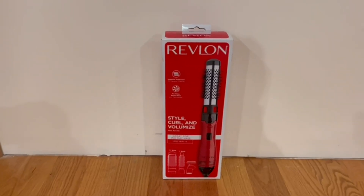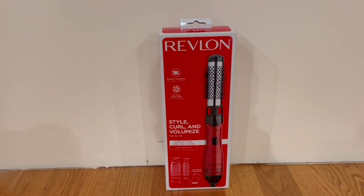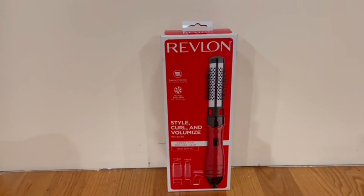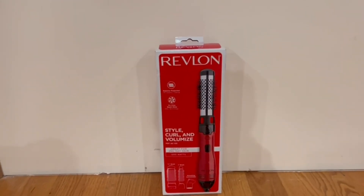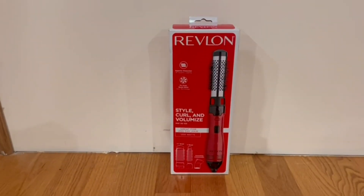Hey guys, quick reviews back here today with another review. Today we're going to be going over the Revlon Style Curl and Volumize Hot Air Kit. Right now I'm going to go over the box and then I'm going to open it up and show you guys what's inside.